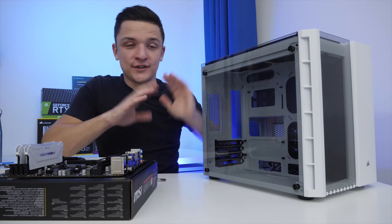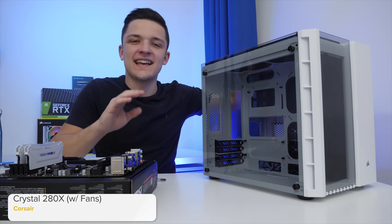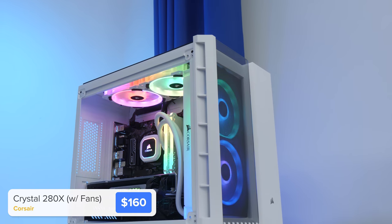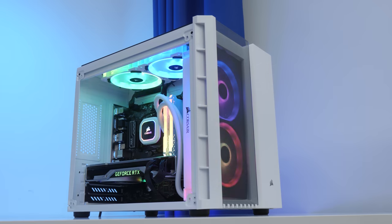And here it is — the source of so much of my excitement for today's video. Full disclosure, Corsair sent this out like a year ago, but they have no idea I'm using it for this build. I just was thinking, what system do I want to put together? And then I saw this case and thought, I've been putting this off for far too long.